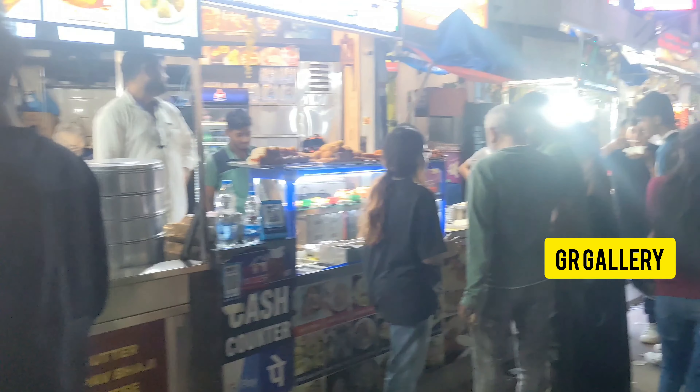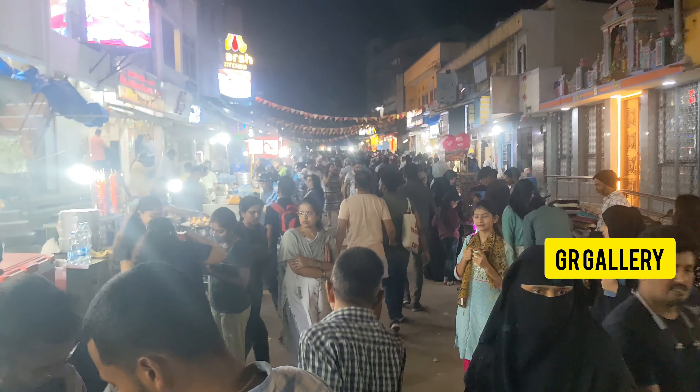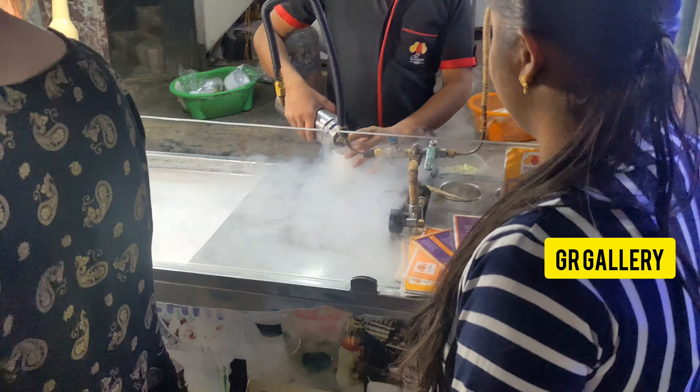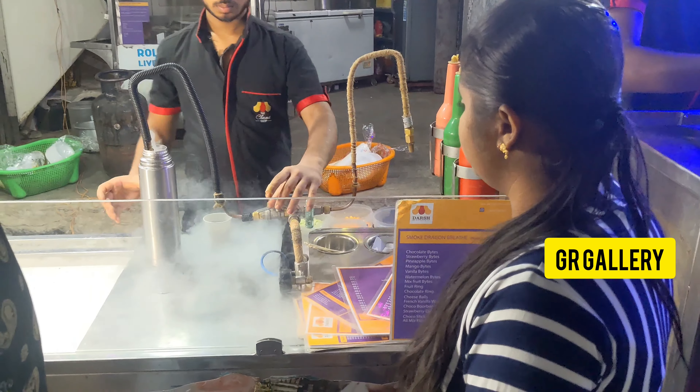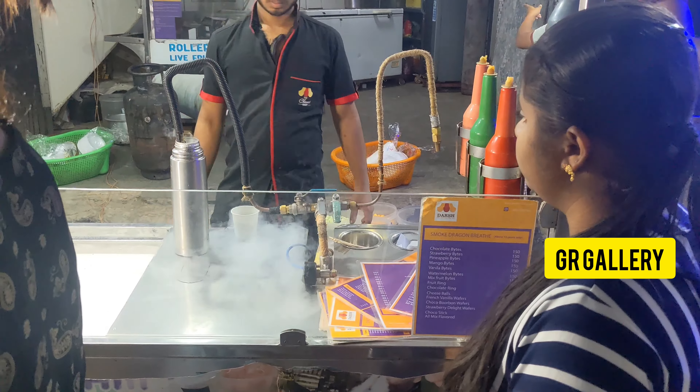There is a lot of crowd here. Let's try this for the first time. This is the smoke ice. The smoke ice is 150 rupees — actually, this is not 150 rupees.